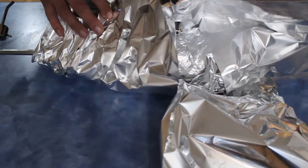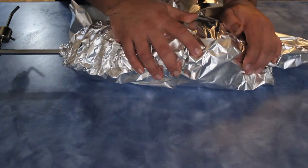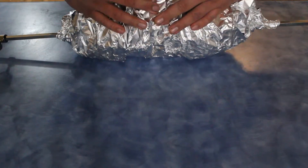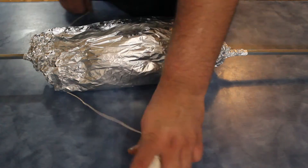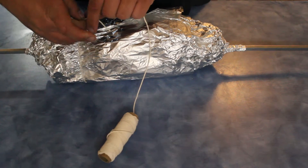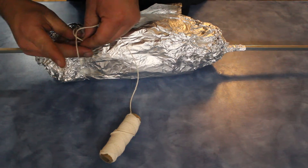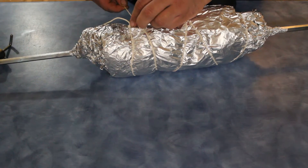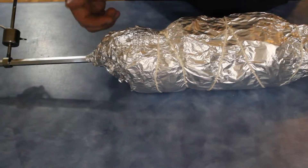Take the tin foil, take one end, wrap it all up like that, and then just roll the rest of it over. Wrap it around, find that string, and tie this off. Then we'll go put this on the barbecue.